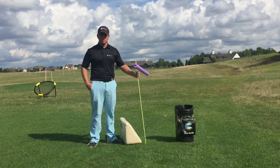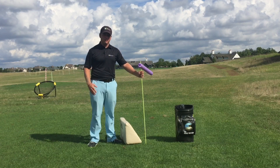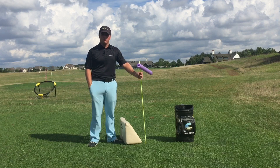Hopefully this helps answer some questions on why your iron swing might create a different ball flight than your driver. If you have any questions, feel free to email me at kmorris@thegolfroom.com or visit our website thegolfroom.com. Thank you.